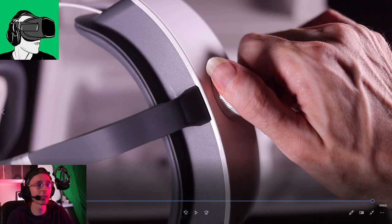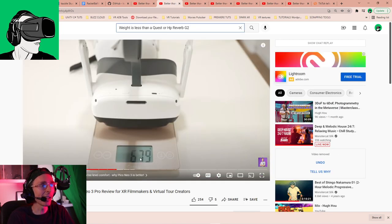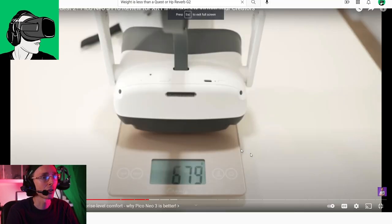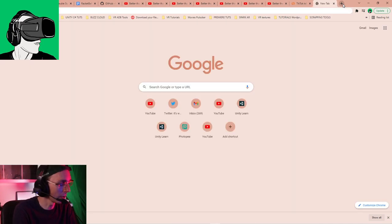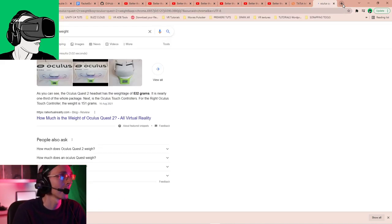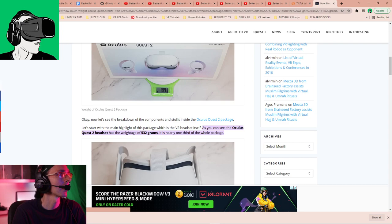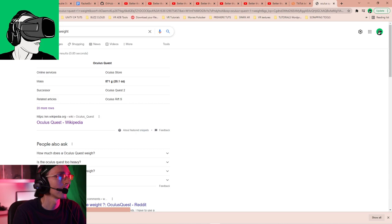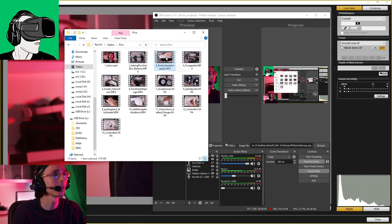Economically it is lighter, and by the way it actually weighs 679 grams. So it is heavier than the Oculus Quest 2 - the Quest 1 was 571 grams and the Quest 2 is 532 grams including everything on it.